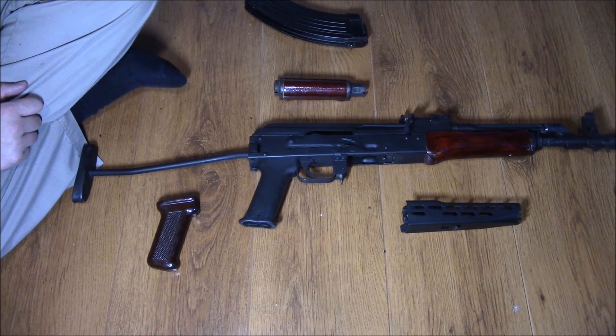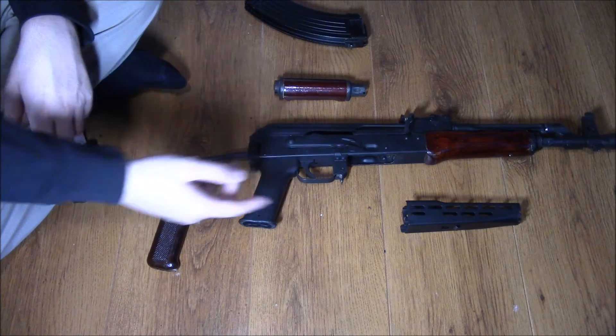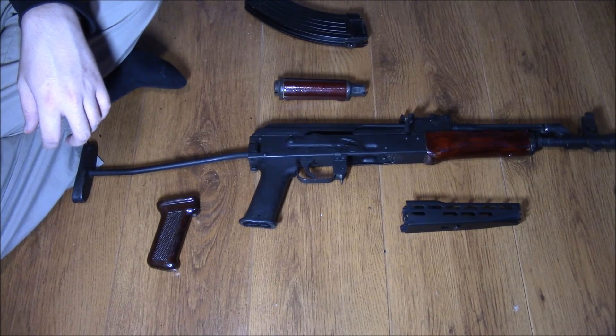It's probably one of the only few AMD65s in the country that has had this modification done. Most of them I see, at the very least, still have the old metal foregrips on them, or at the very least they'll just have taken the pistol grip off the foregrip. But yeah, that's pretty much that — cheers for watching.